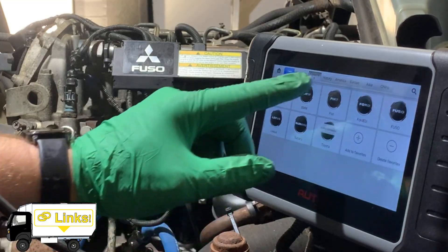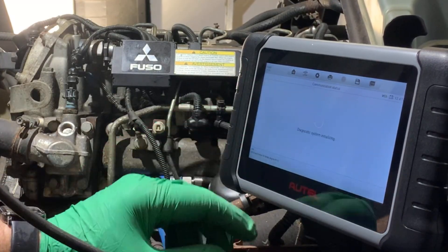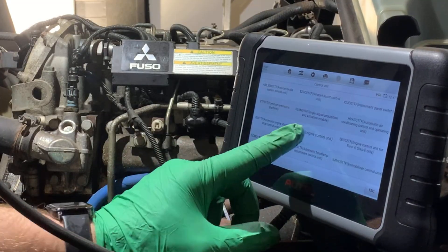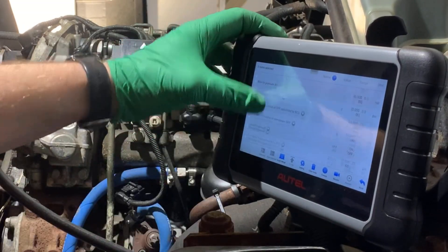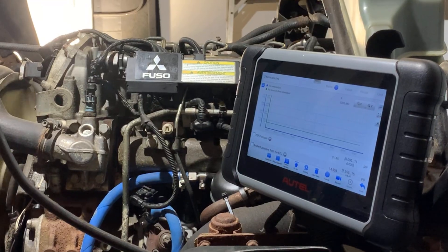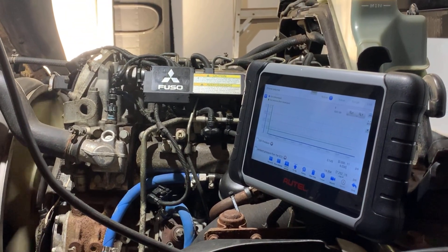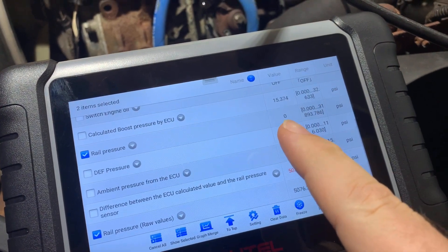Let's grab the Autel again, hook it up, and see if it'll read any fuel pressure. Start by entering diagnostics and then select Fuso, then Mitsubishi Fuso and then FG series with the 4P10 and confirm yes. Next go to diagnostics, then control unit, then find engine control unit. Once loaded, select live data, then pick pressure values — we can pick rail value and compare it to calculated value and graph the output. Absolutely nothing — zero PSI shouldn't be a thing. The electric lift pump is running, so if I've got zero PSI showing there must not be any fuel in the rail, or the sensor I just put in is dead. Either way, if the computer thinks there's no fuel pressure it's not even going to try firing the injectors.